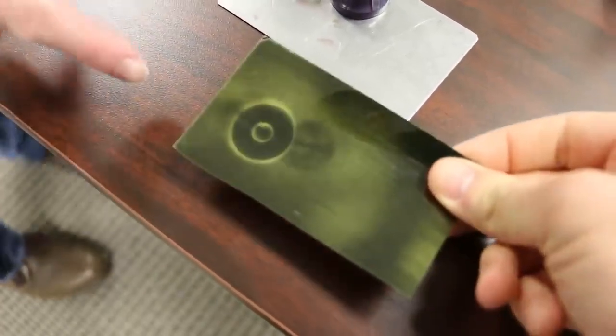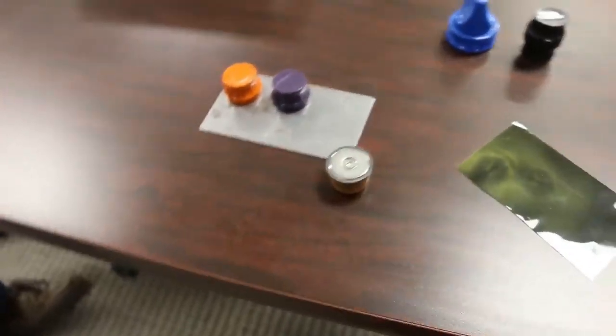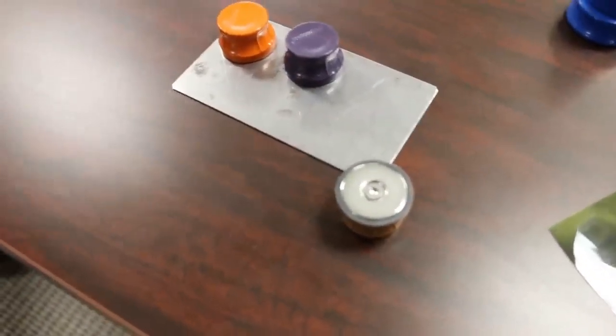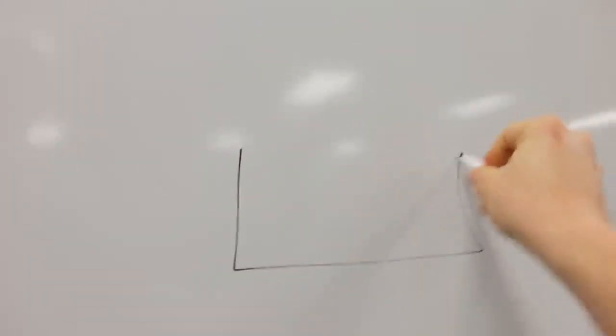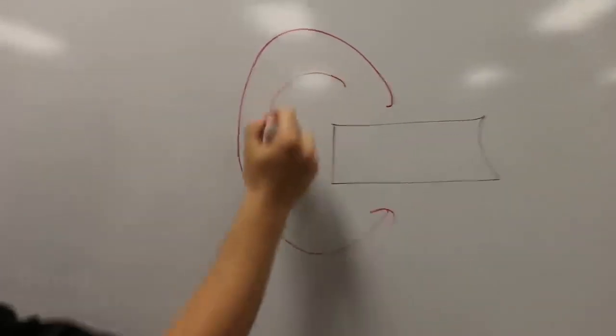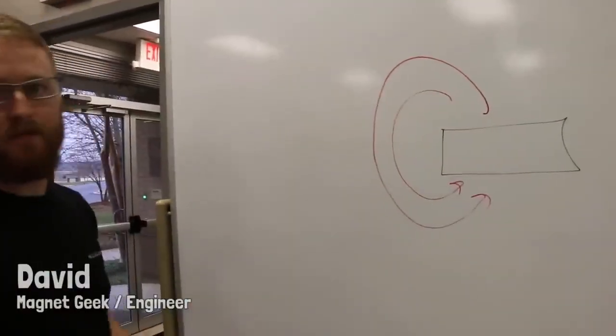So this is a conventional magnet — it's a neodymium magnet. It's got a north face and a south face, and the magnetic field goes from one face around to the other face. Can we draw on the whiteboard? Let's say this is our magnet here. The field lines are going to go out and in — closed loops, don't break Maxwell's equations — all the way around from your north pole to your south pole by convention.